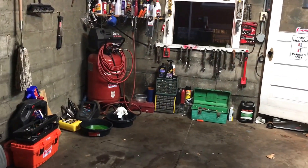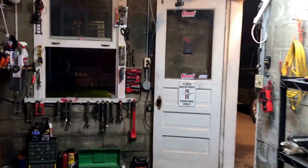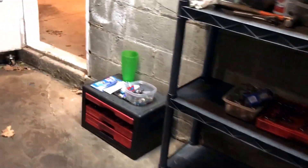Hello, here's a little walk around of my '88 Mustang GT. Thought I'd show you — this is its home, where I'm working on it all the time, as much as I can. Here it is.